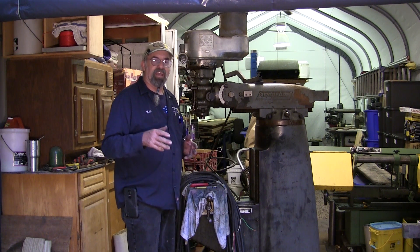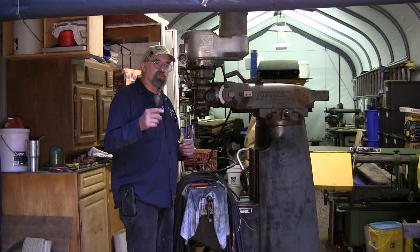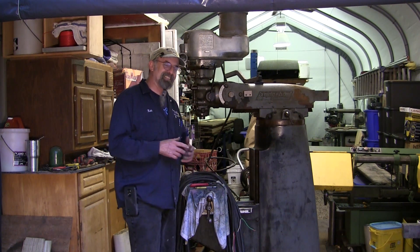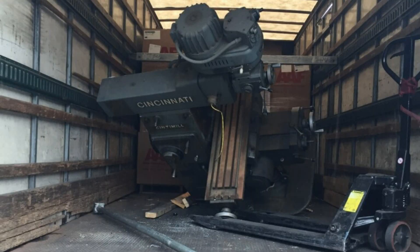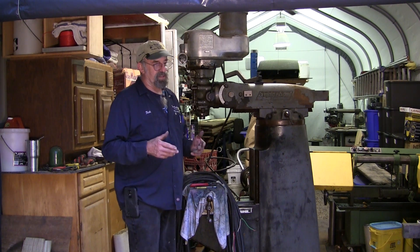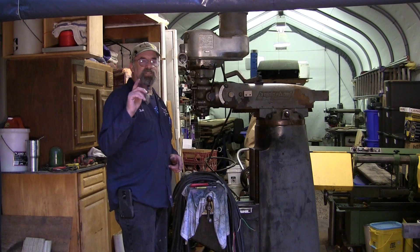Mike knows I like to walk the talk, and if I know something to be factual I want to share that. I was wrong in my guesstimation that they lifted it with a strap and bent it - he sent me a picture showing the mill carefully placed in the back of a moving truck with a couple of spring tension bars across it. Mike shared that picture so the truth goes along with the walk. Now let's get back to straightening that shaft.